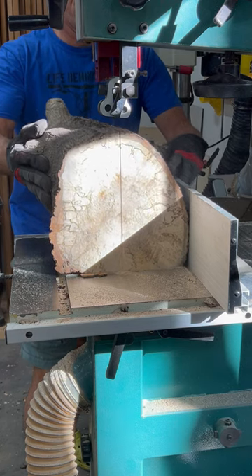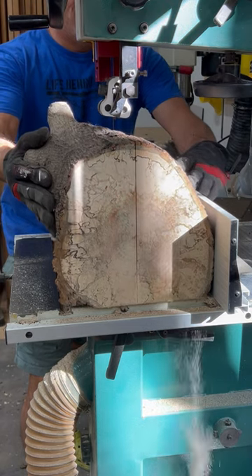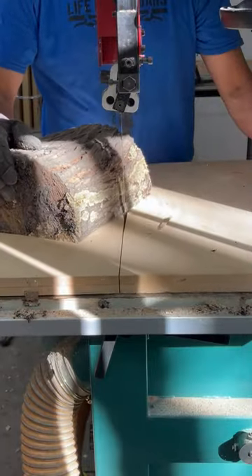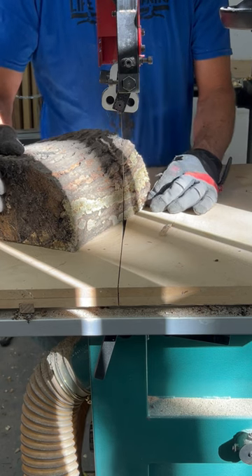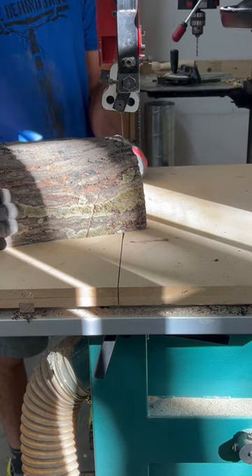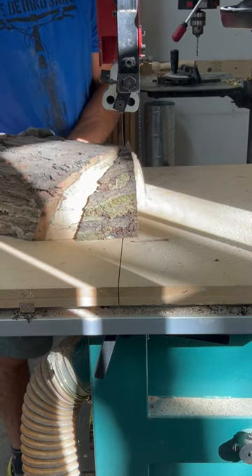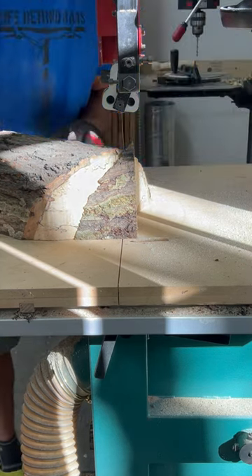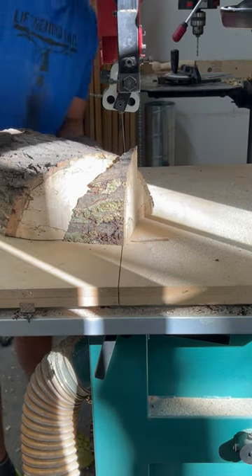In this quick video montage, I'm taking a maple log with some really nice spalting in it, and I'll slice that into about 12-inch sections, which equals the resaw capacity of my bandsaw. Then after flattening a small section on the jointer table, I'll resaw that log directly in half, giving me two halves for two bowl blanks. Then I'll take that bowl blank half using a circle cutter jig and slice that horizontally.